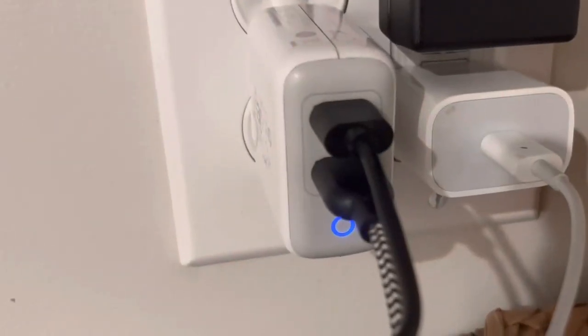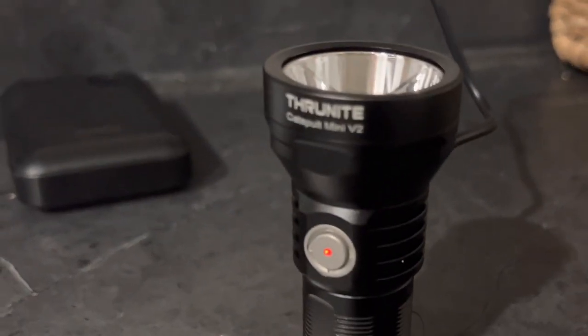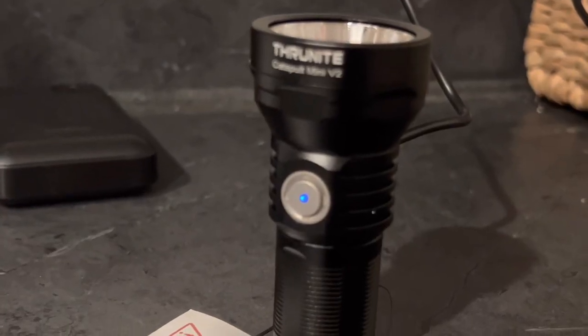You charge it on the back port. When the button indicator is red, it means it's charging; when it's blue, it's fully charged. Relatively easy to do — I always charge it right when I get it to make sure it's got full power before testing. I do like the fact that it's USB-C; I think that's a win overall.